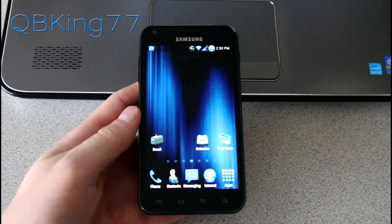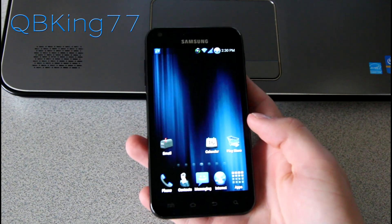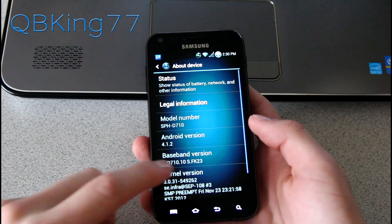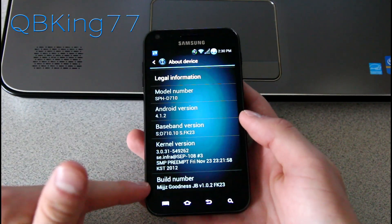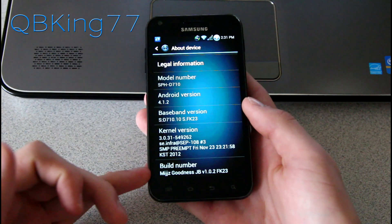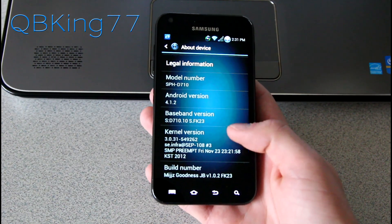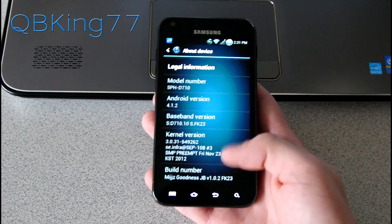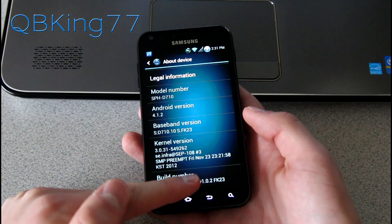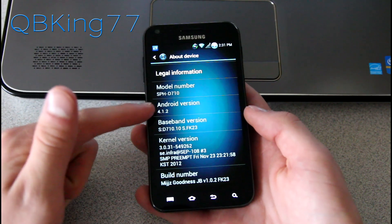Hey everyone, Tim here from QBKing77.com. I'm here to do a full review video of the Goodness Jelly Bean ROM on your Sprint Samsung Epic 4G Touch. Very excited to show off this ROM. Going into Settings and About Device, you'll see at the bottom Goodness Jelly Bean by MIJJZ. Big shout out to him, the developer, and anyone else involved. You can check out the ROM thread — it is based off of the leaked FK23 Jelly Bean build based on Android 4.1.2.